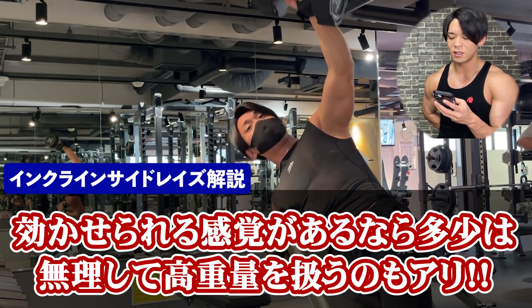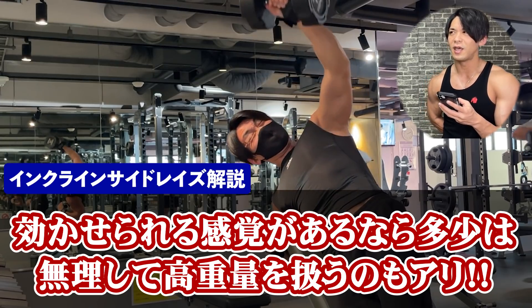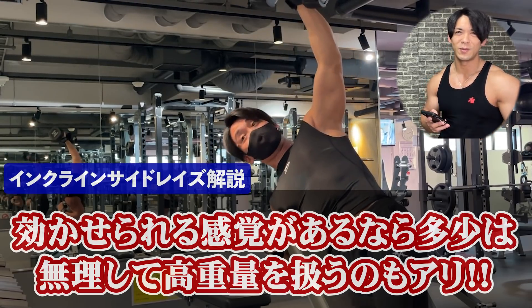ストレッチのところで負荷が抜けない技術を身につけた上でやると非常に効果的です。サイドレイズに限らず、最後チーティングを使ったり勢いをつけて、その高重量に対してネガティブで耐える・最後粘るという動作をやっていく方が、筋肉の刺激が大きくなって筋肉の発達につながると私は思っています。